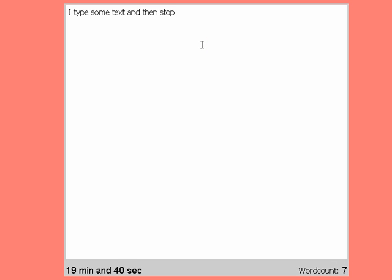Same thing — countdown begins. And ideally you just keep writing so you don't even notice the countdown. But if you stop...